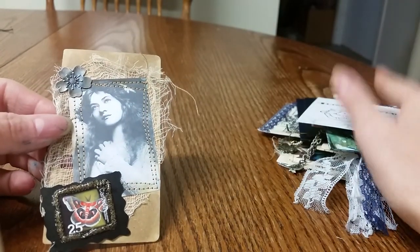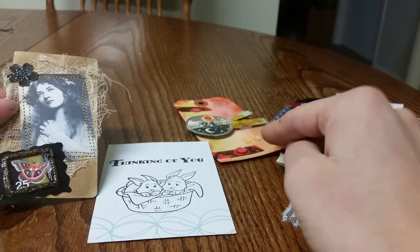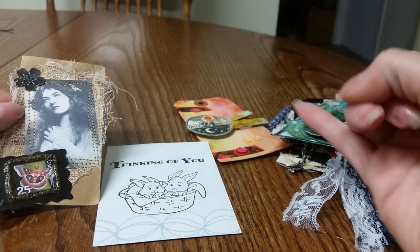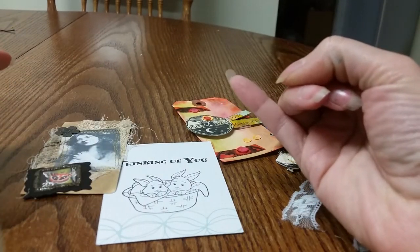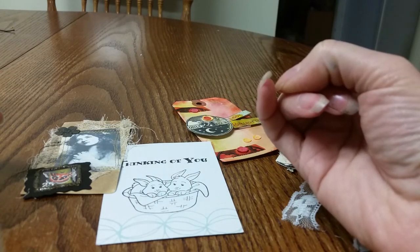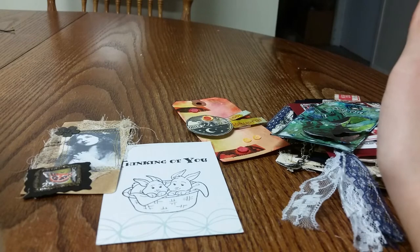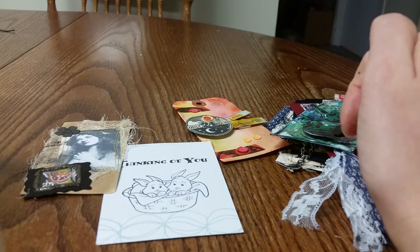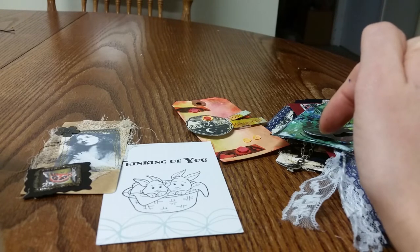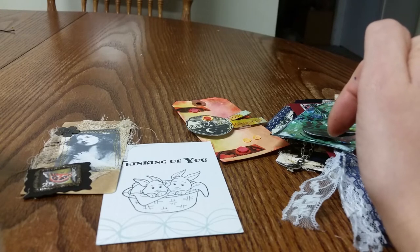I also want to mention — if this is not for you, go ahead and skip this part of the video — I'm going to be making some embellishments and journals. Some of them I will be selling because I want to do something called No Hungry Children. It has nothing to do with any program called that, but a lot of times the people I'm trying to help and work with are coming from broken homes.